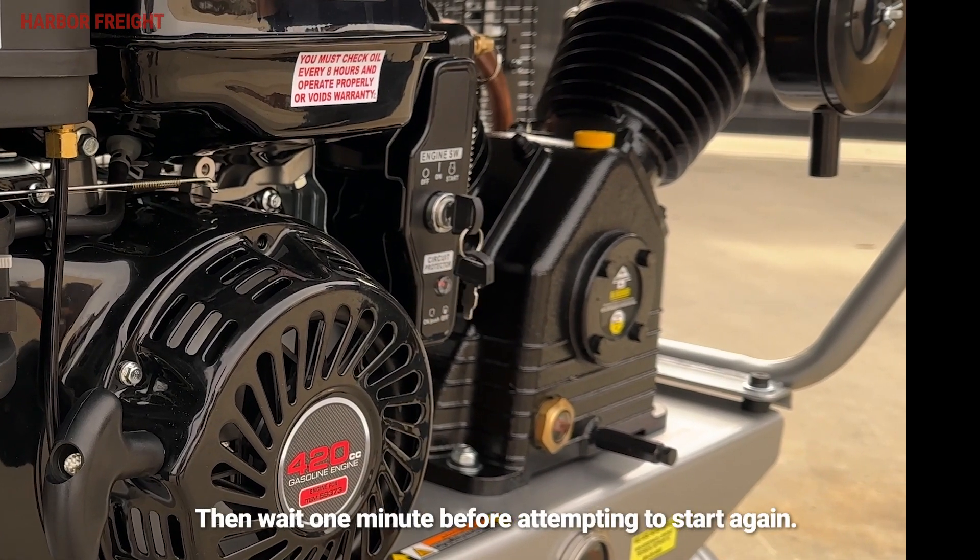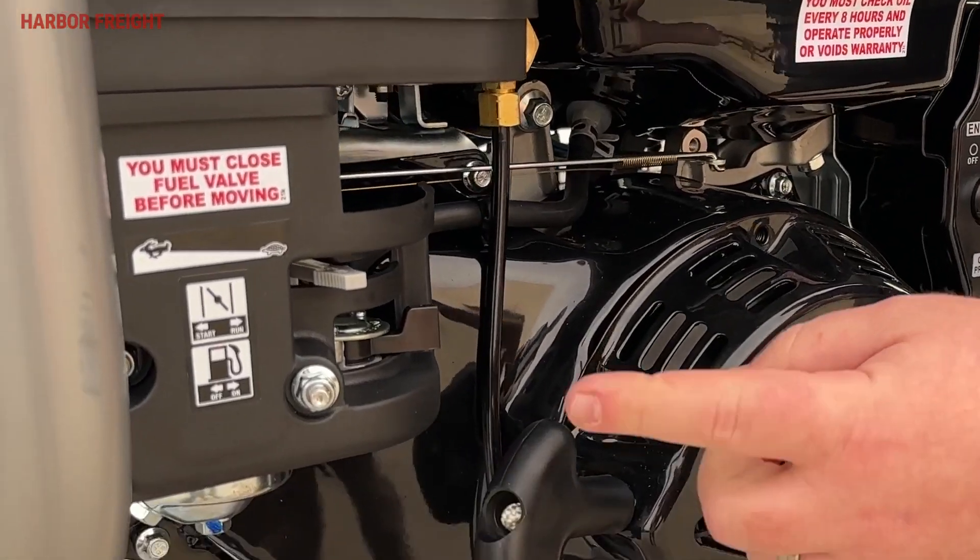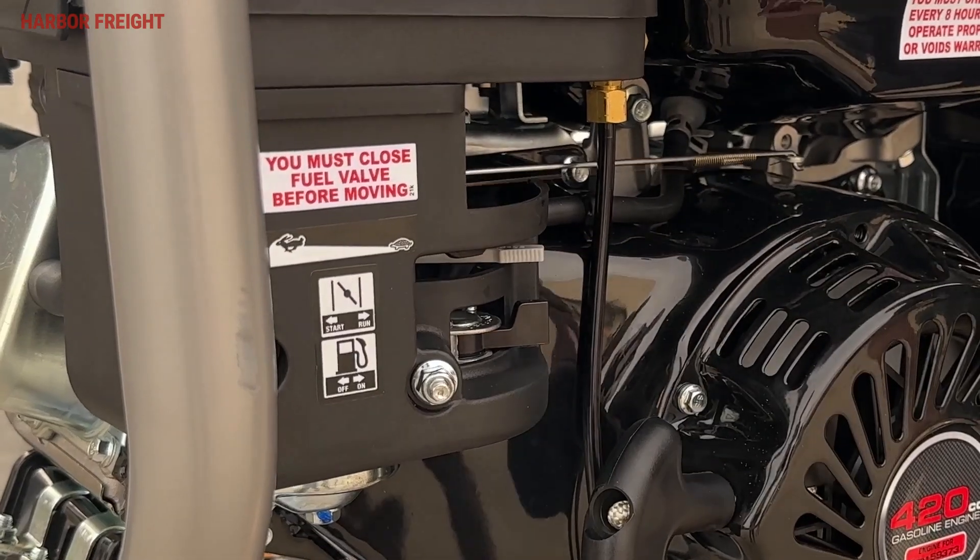Allow the engine to run for several seconds. Then, if the choke lever is in the start position, move the choke lever to the run position.